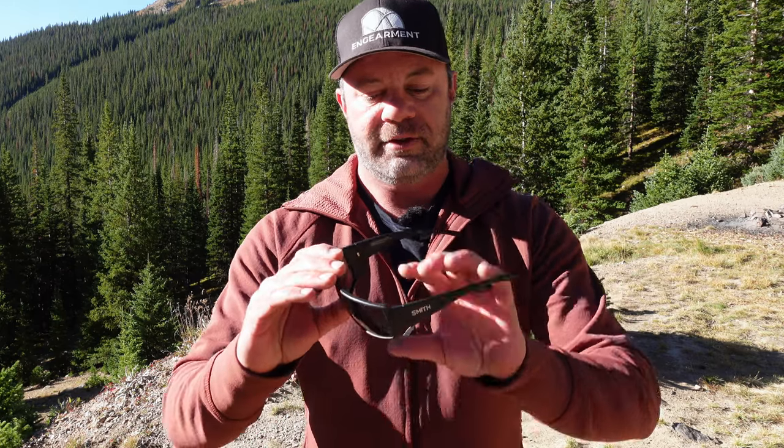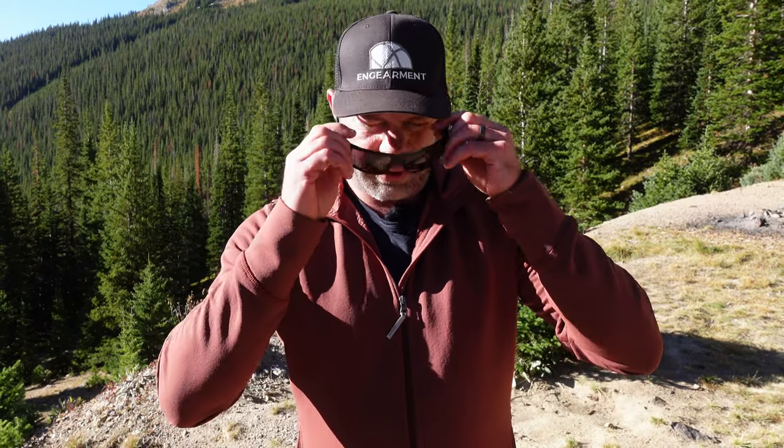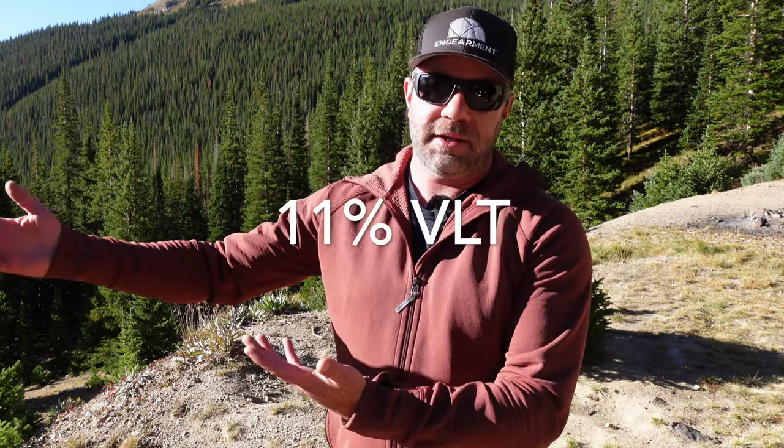Let me give you the specs. Made in Italy — awesome. We've got 62 on the lens, 17 on the nose, and 120 on the length. If that fits your wheelhouse, then you're in luck. There are other ones in the lineup with similar properties but different specs that might accommodate you. 11% VLT, so it blocks out 89% of the sunlight — great for bright days and medium bright days. Not recommended for low light or night driving.